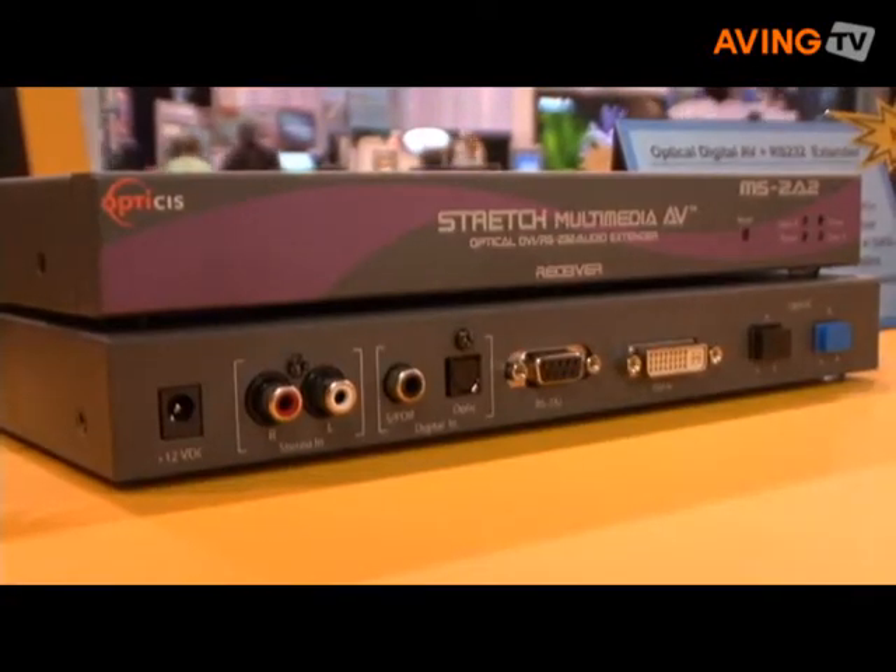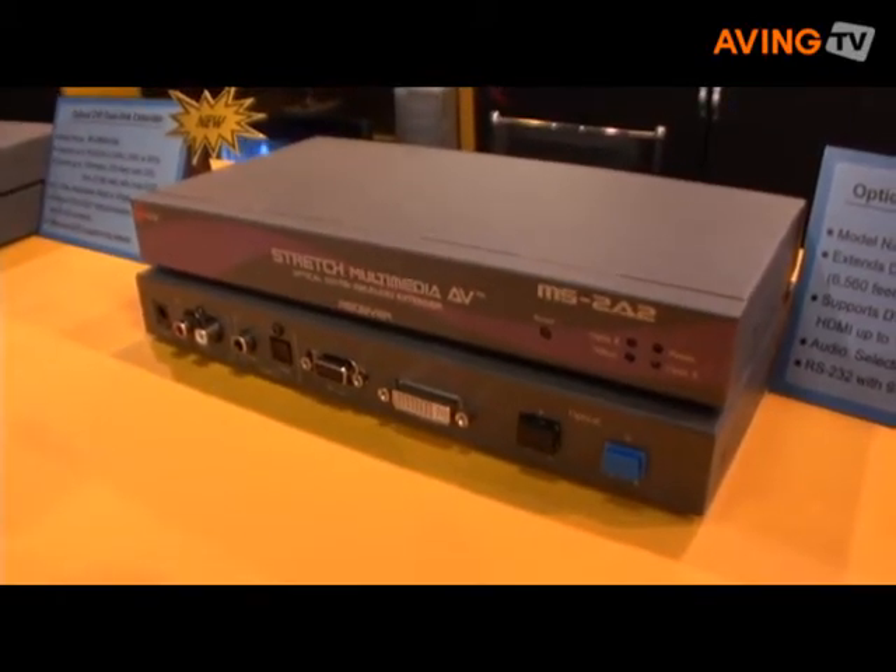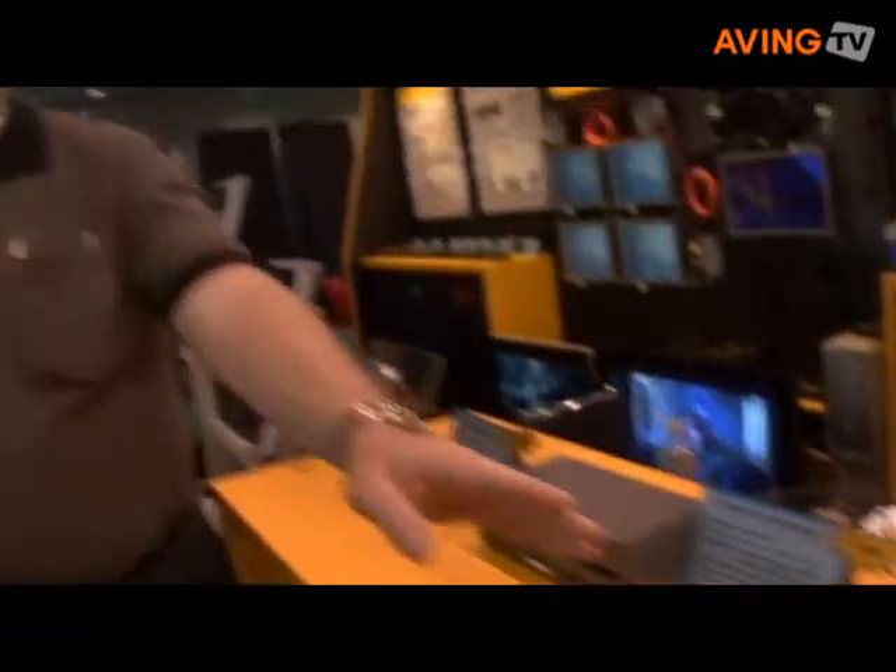Next to this product here is one we introduced in the spring. This is a multimedia extension product which allows you to extend not only single link DVI, but also RS-232, analog sound, and digital sound. So you've got three in one basically built into it.